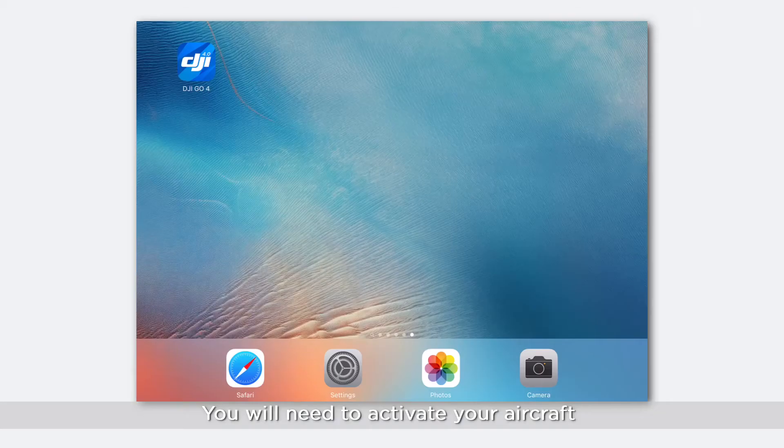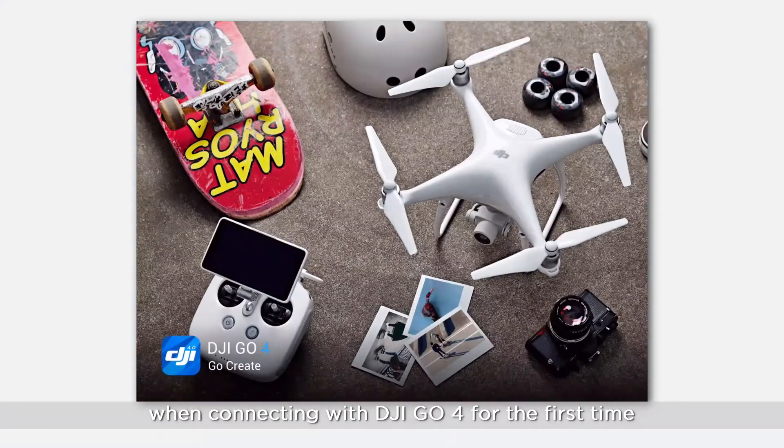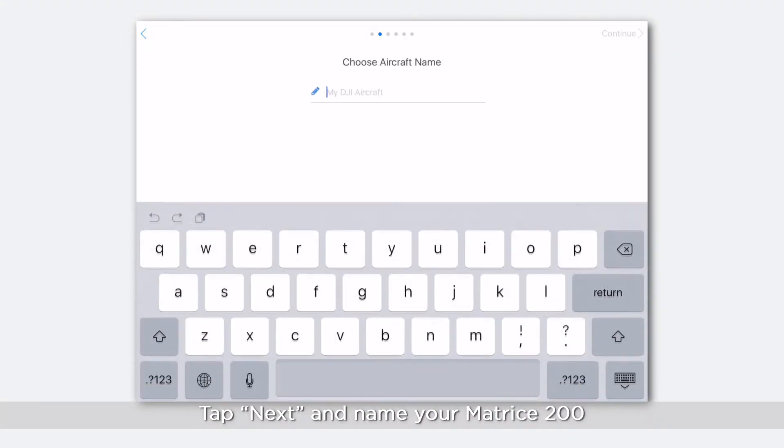You will need to activate your aircraft when connecting to DJI GO for the first time. Tap Next and name your Matrice 200.